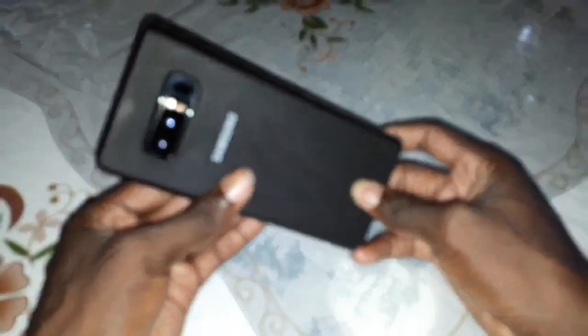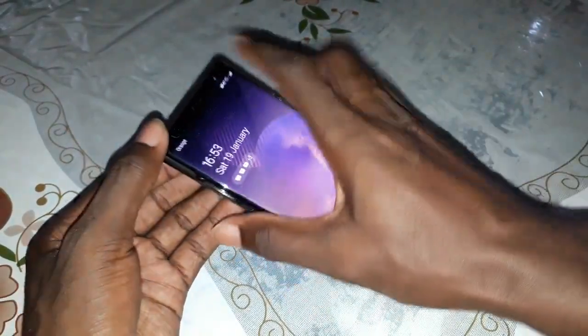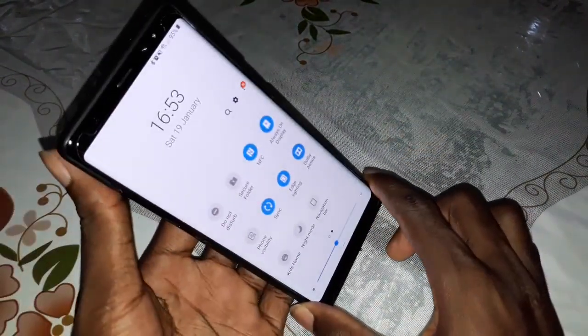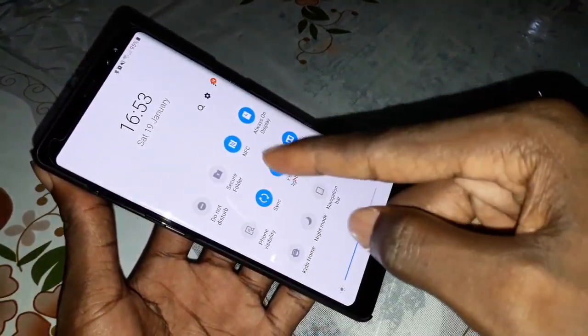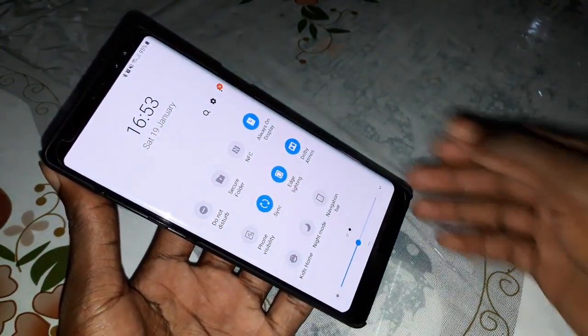Today to do this, I have a Samsung Galaxy Note 8 with NFC. As you see, NFC is here and is activated. You need absolutely to activate the NFC.